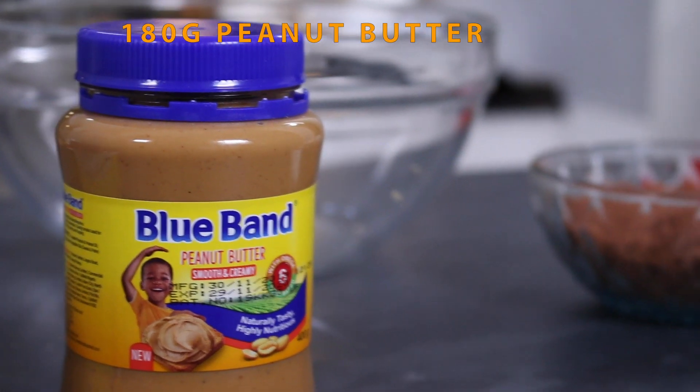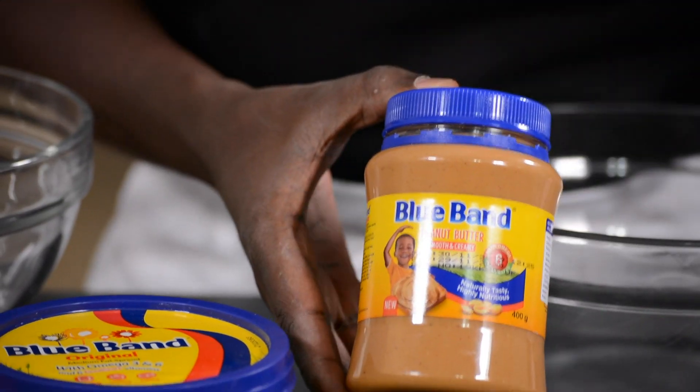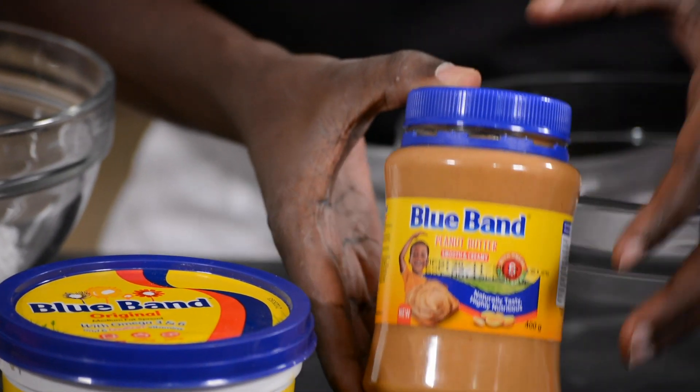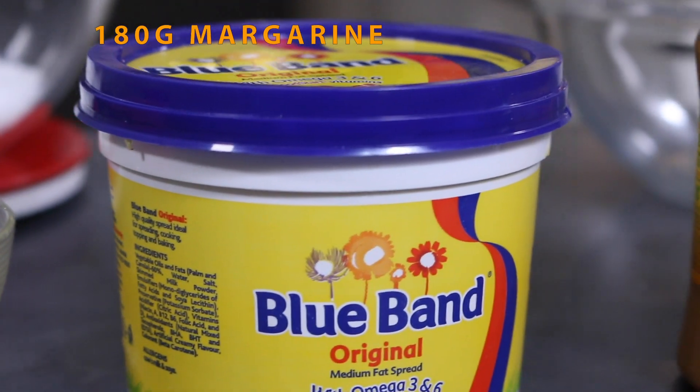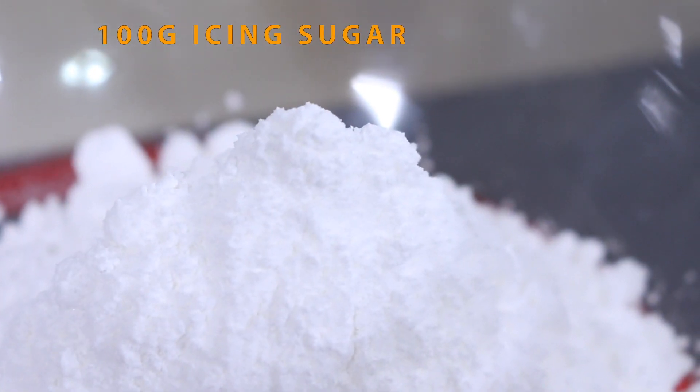We are using the Blueburn peanut butter — it's nice and smooth and has a nice nutty taste. There's peanut butter, there's margarine, and then we have icing sugar.